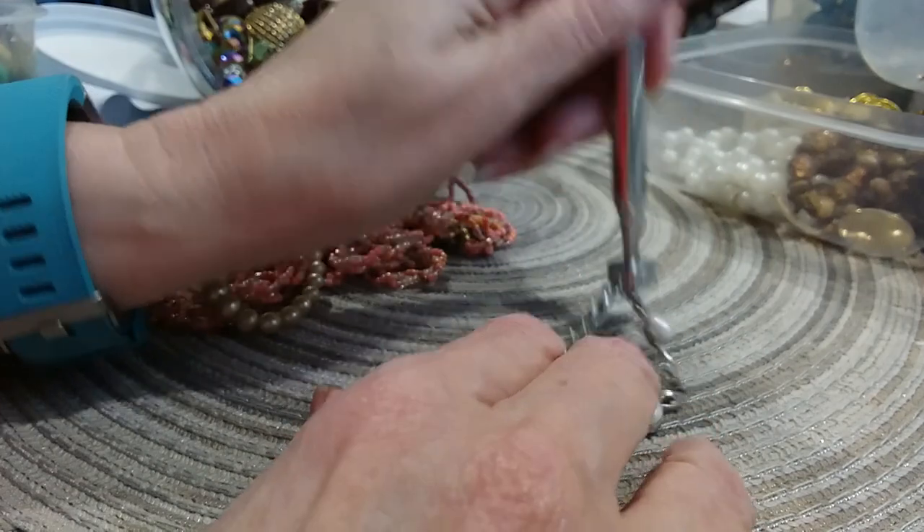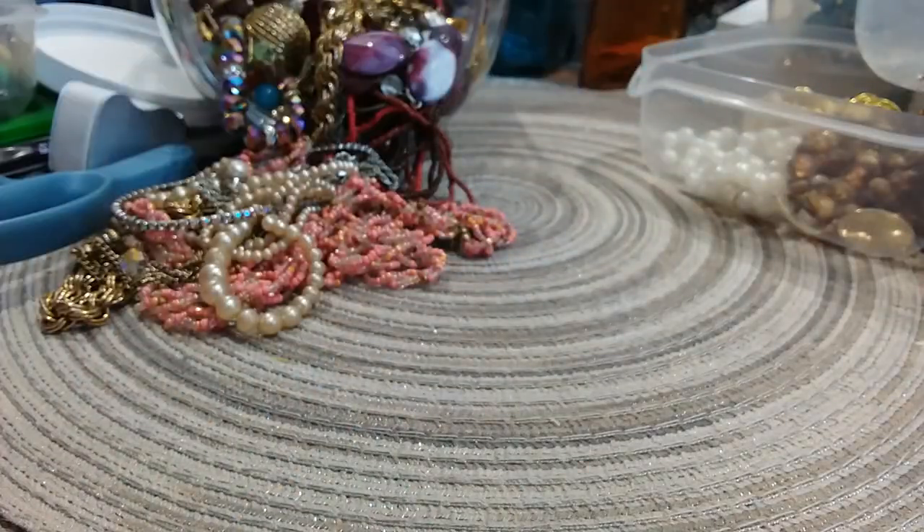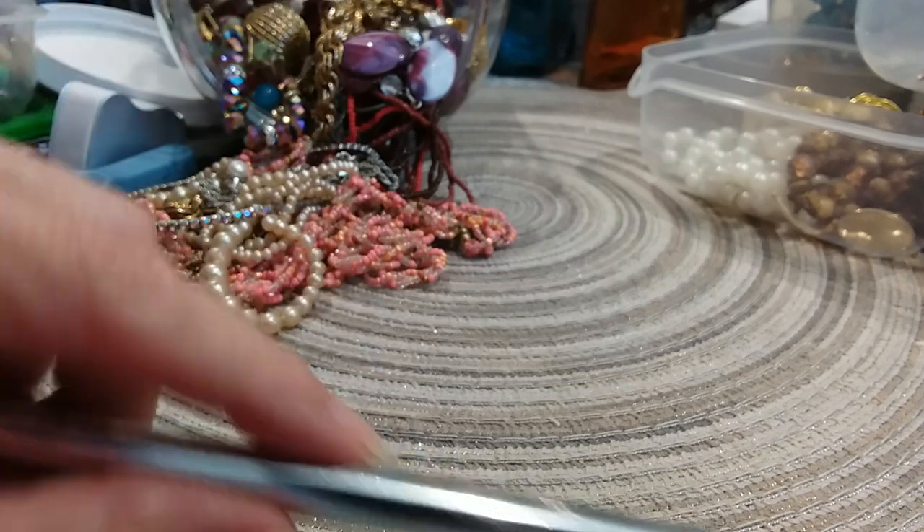The chain is magnetic. I'm going to bother to test that because I'm also going to test those little stones to make sure they're not diamonds.